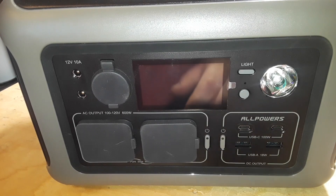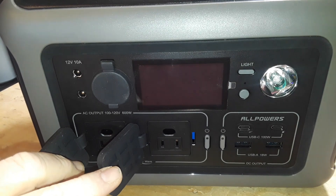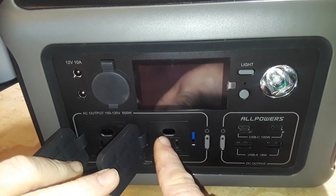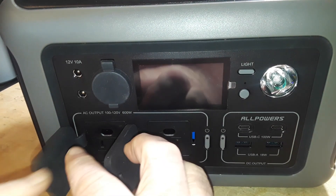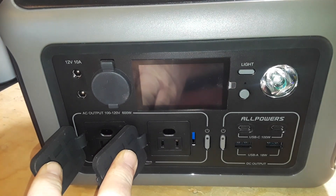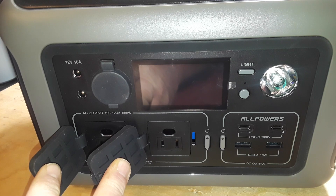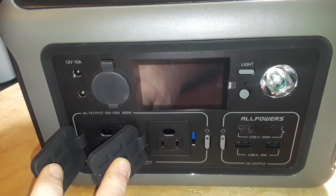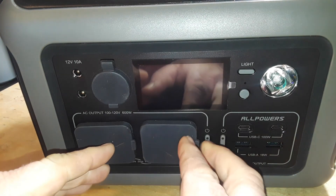On the front we have the AC outputs — two of them — running 100 to 120 or 220 to 240 volts, rated at 600 watts max with a 1200 watt surge.